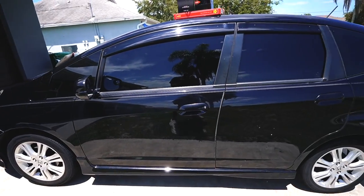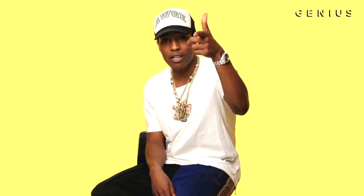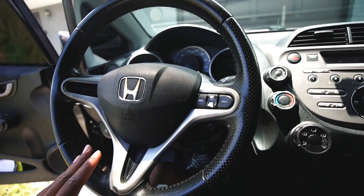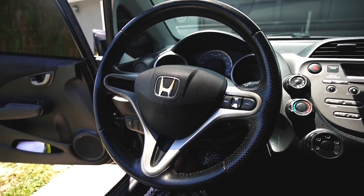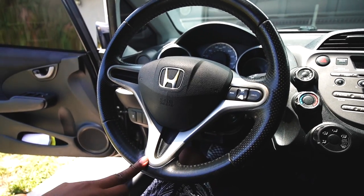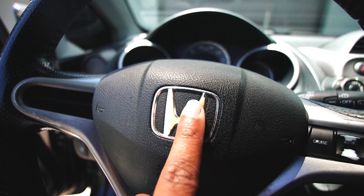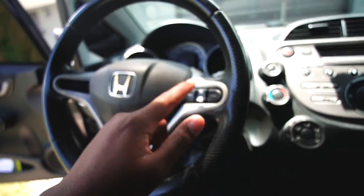Here is my 2011 Honda Fit Sport. Inside, this is pretty much what we're working with — a stock steering wheel very similar to the 8th gen Civic. Honda is smart in that the steering wheel is shared across models — this one is similar to the 2006 to 2011 Honda Civic. We're removing all of this today and transforming the interior. I get to keep my cruise control, which is essential — top tier.